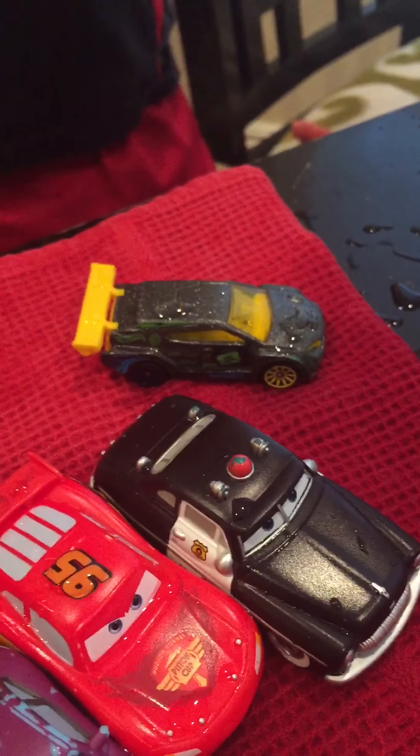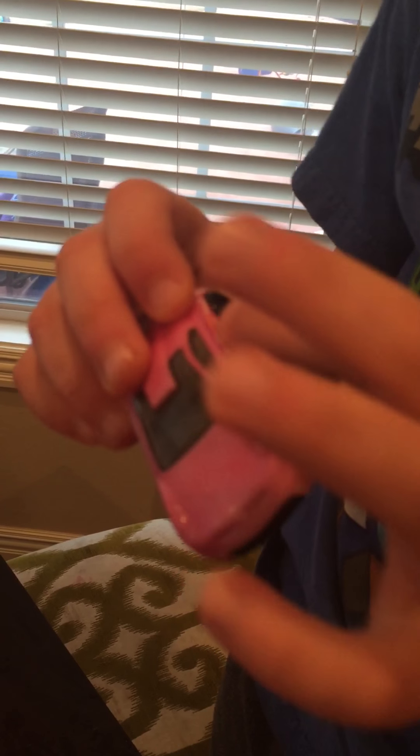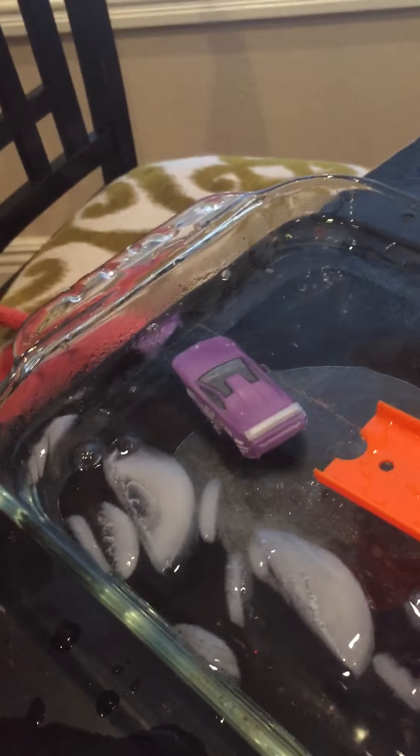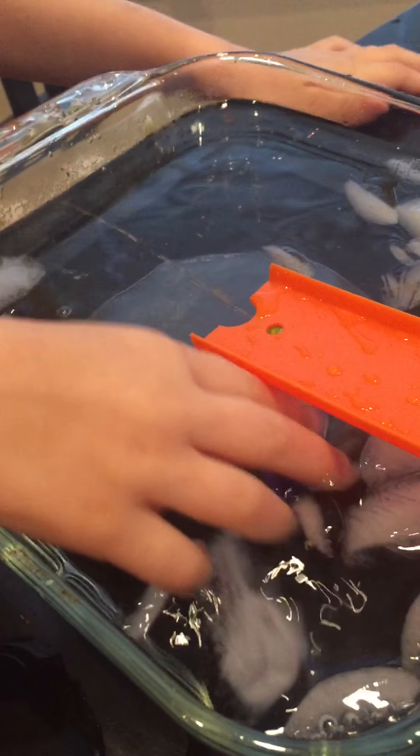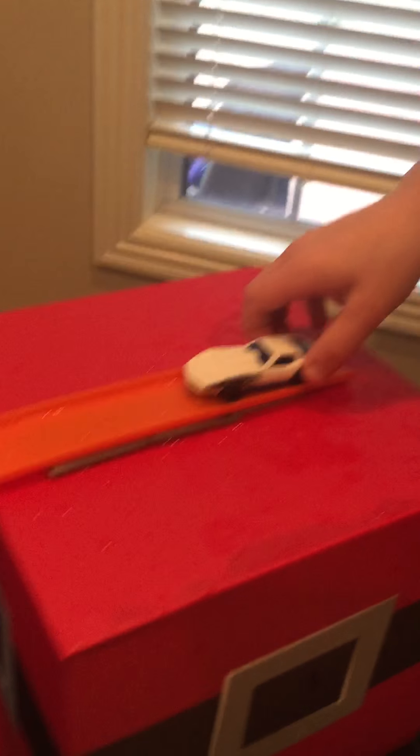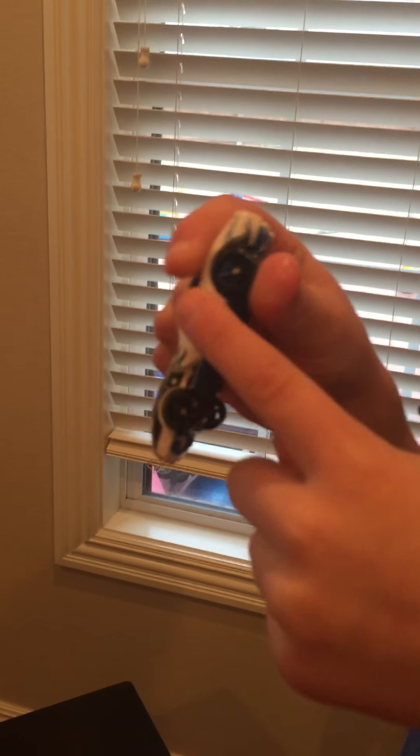Now we're going to do my second favorite — the pink one. I really like how he has all these Hot Wheels symbols on him and he has a number 68 on the side. Now we are going to go down into the wall, and he is going to go backwards. The blue one doesn't have a name yet — we can name him the rocket booth car. I like to call this guy the stunt police because he has like a little police sign.